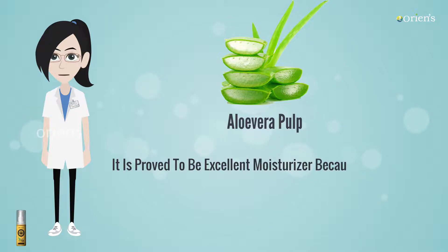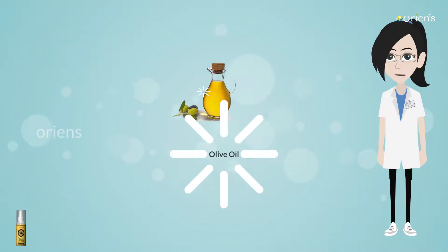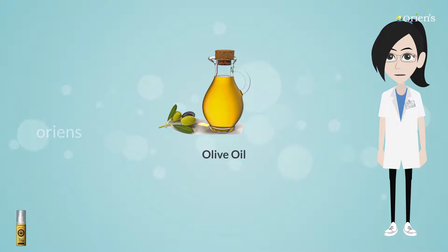It is proved to be an excellent moisturizer because of its light texture and 99% water content. Olive Oil: It's an excellent source of antioxidants which help prevent or reverse damage from cancer-causing UV radiations.